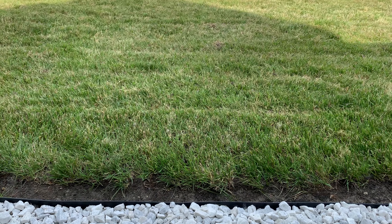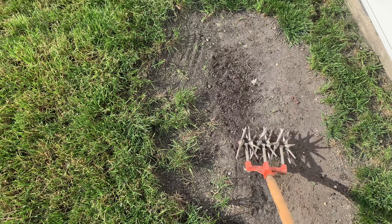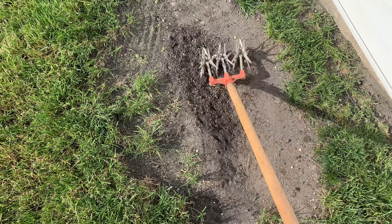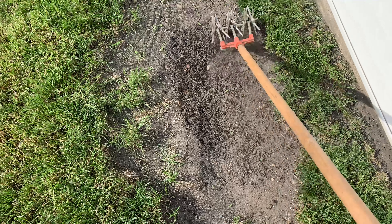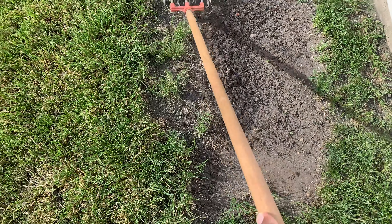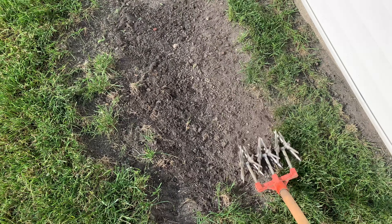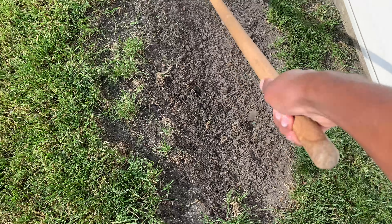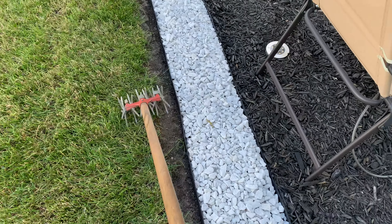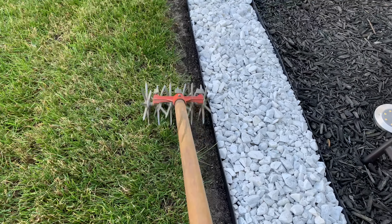Got rid of that dead stuff. Now it's time for the fun part. I know I used a couple rakes earlier, but a garden weasel is ideal for loosening up the soil. Look what it's doing — great job. Don't forget about this part over here, guys. Remember this three weeks from now.